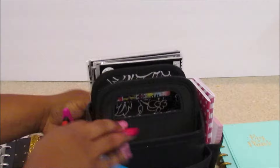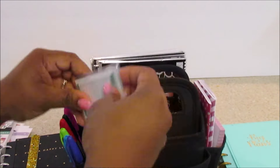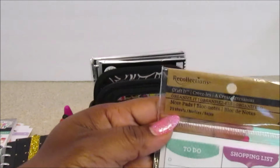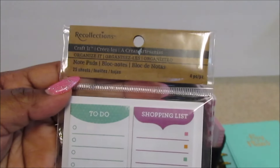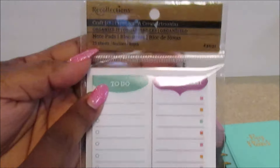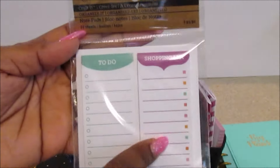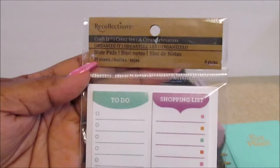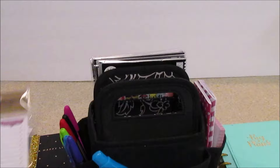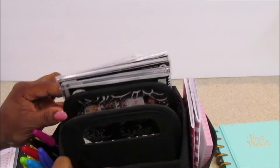In that side pocket, I have some Recollections — I probably need to put that here so it's organized. It's a Recollections notepad with a to-do list and a shopping list. I thought that would be really good to put in my planner, especially since it's mini size — that's Recollections.